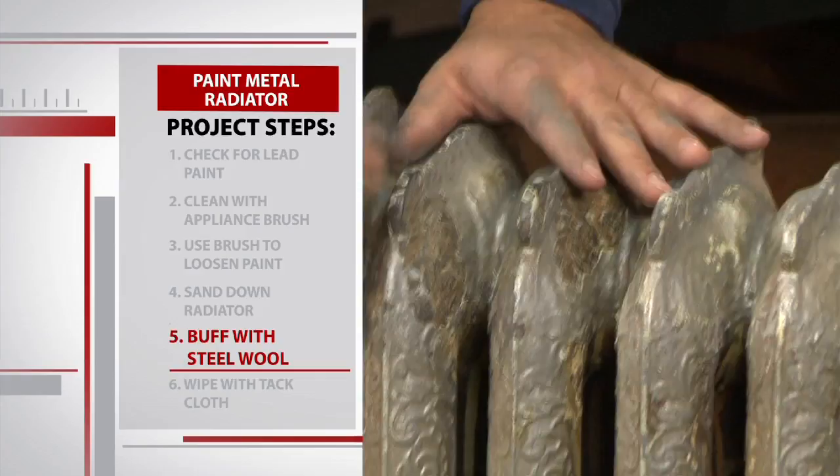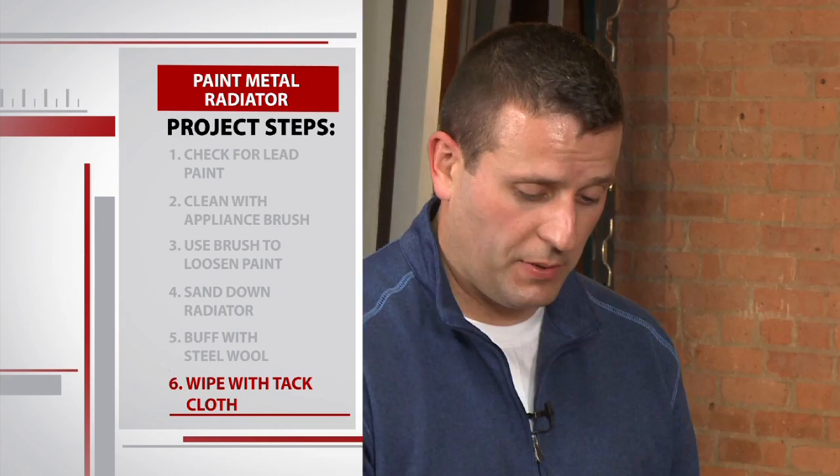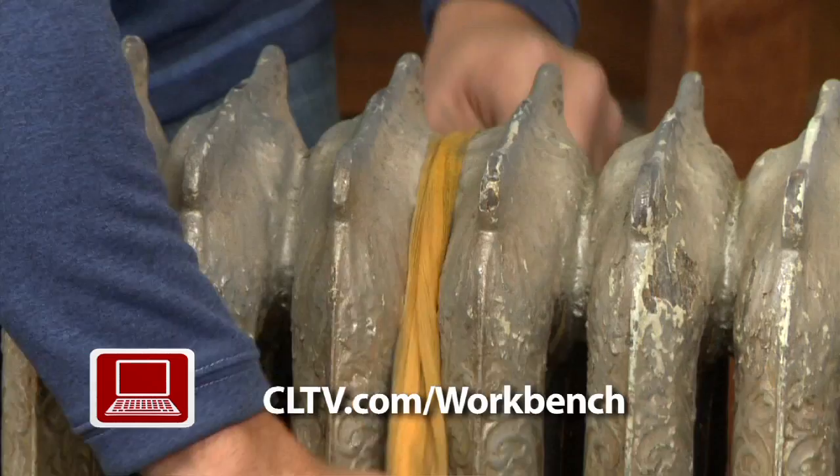The upper body workout continues as we buff up the entire piece with number two steel wool. The next thing we're gonna do is remove some of the dust we created with the sanding sponge and the bristle brush. Tack cloth is basically just a piece of sticky cheesecloth — get in between the crevices. We're essentially flossing the radiator. Your dentist would be proud.